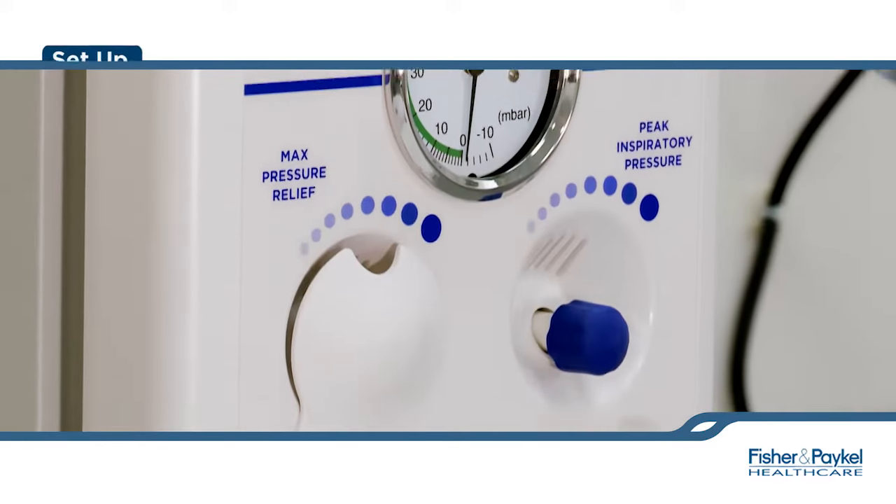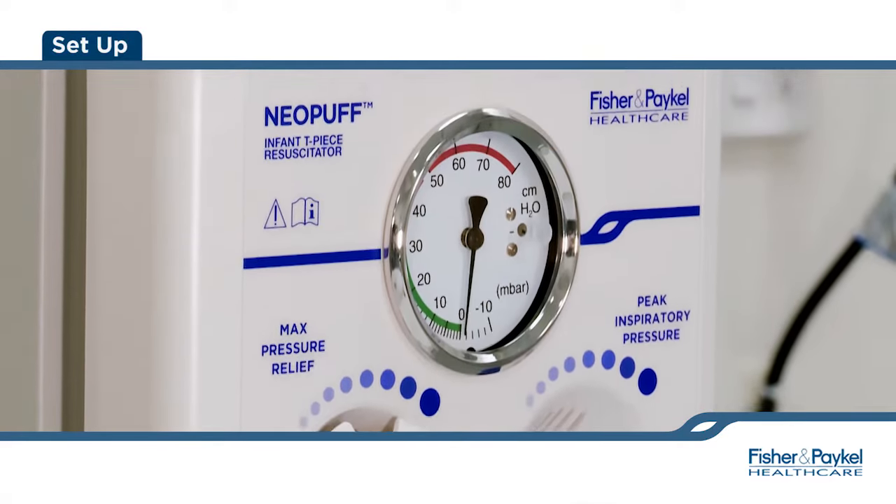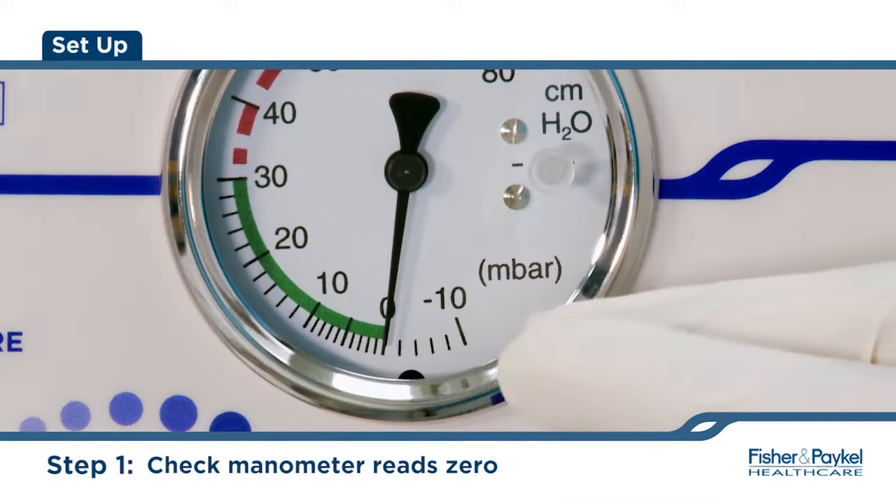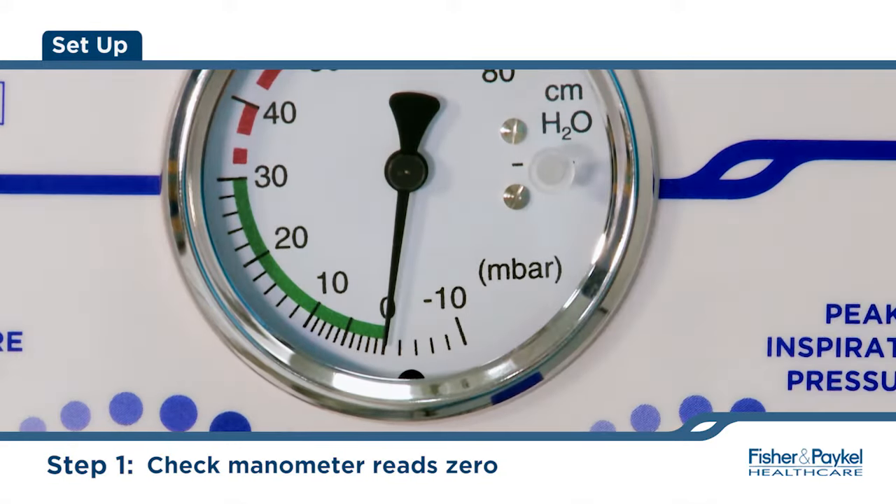The following procedure should be carried out prior to every use of the Neopuff to ensure that the device is functioning correctly. Check the manometer reads zero with no gas flow. If not, the manometer requires calibration.